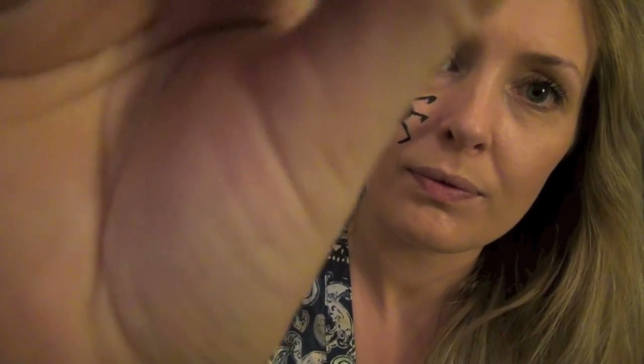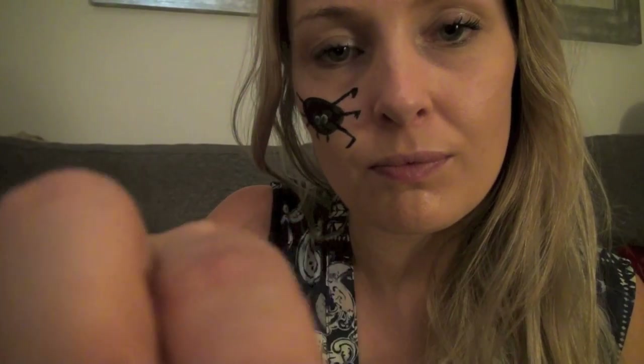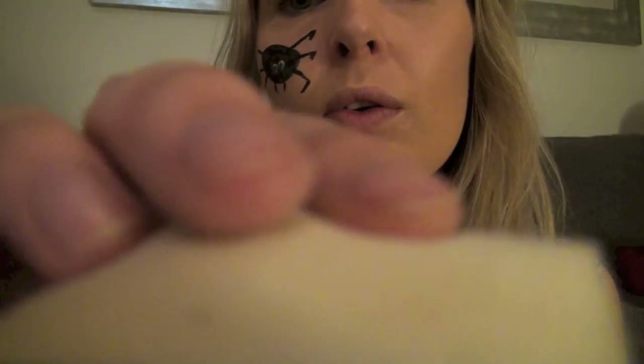I'm just going to brush all of this with my sponge all over your face. We're going to get across your forehead and down your cheek. If you just lift your head up for me like that, I can do all down your throat and your neck. And if you just want to close your lips for me like this — I'm going to go around your nose.